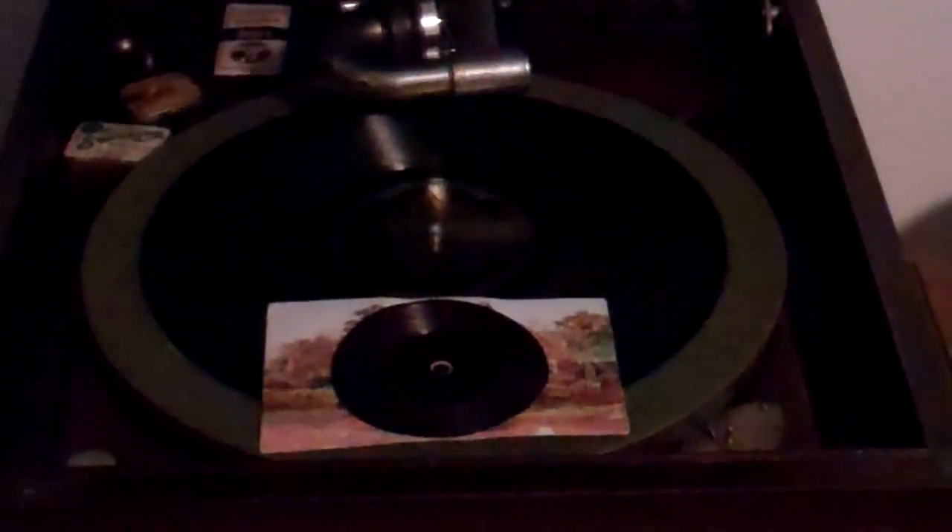I'm going to play for you a Tux gramophone postcard record — that's what you can see on the postcard in front of you. Just for a size comparison, I've put a standard 10-inch Victor record on the turntable for now, mostly so that you can see that the playing surface on the postcard is actually slightly smaller than the label on the Victor record itself.